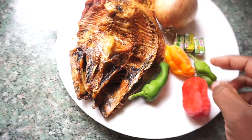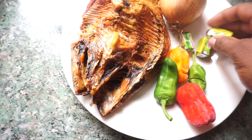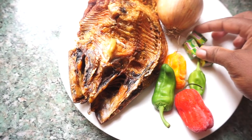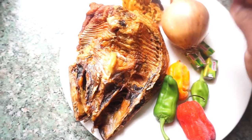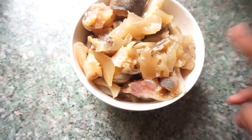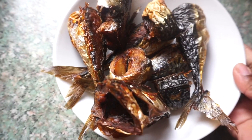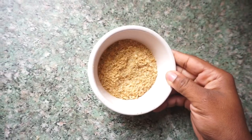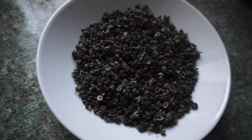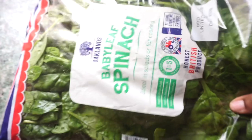For my ingredients, I'm going to be using this dry fish - I've already talked about how much I love using this dry fish. I'm going to be using these habanero peppers, three Knorr seasonings, onions, cow foot which is already boiled and cooked, palm oil, and smoked mackerel.